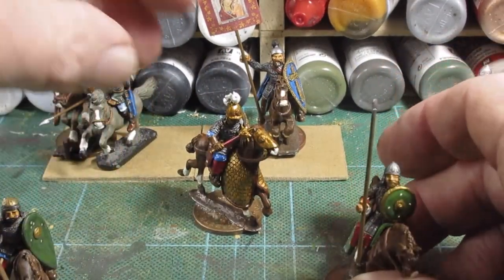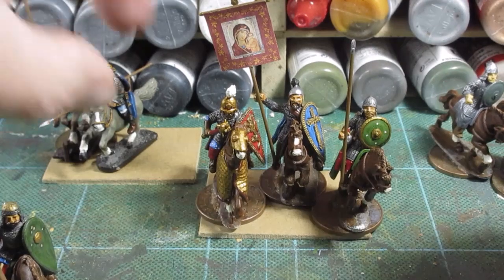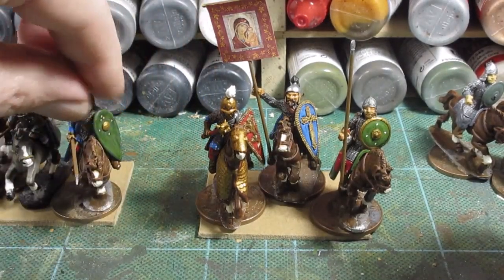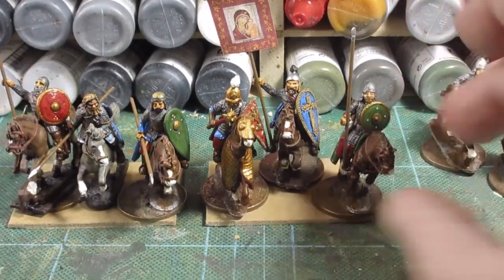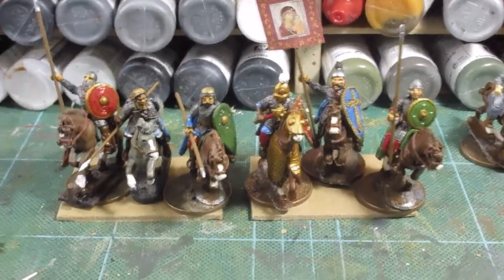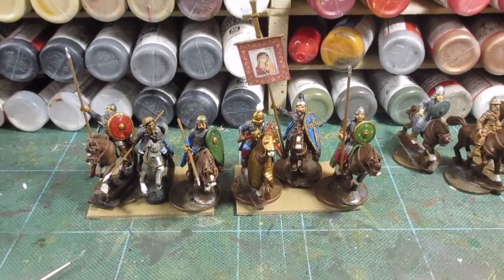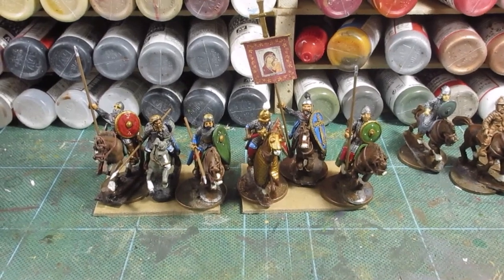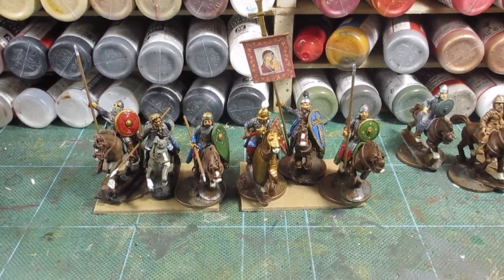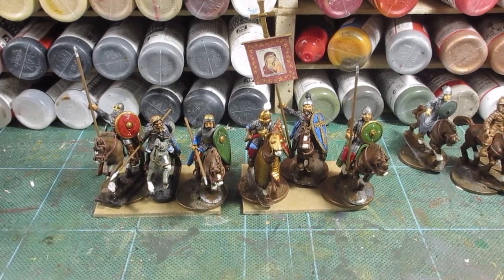So there we go. I want to base them — I shall take them off to 2p pieces. That's where we are so far — that's the first six completed. I'm now going to start another three of the twelve. Going okay this time, not as bad as it was last week. I seem to have worked out how to do these. The next three are completed. Bows and quivers and javelins and whatever I added on.